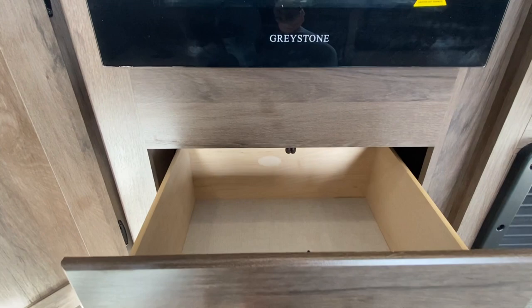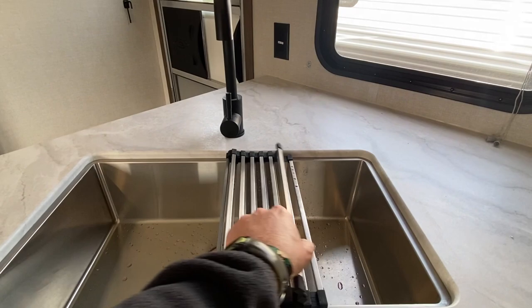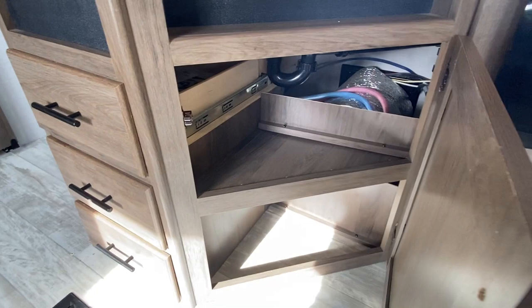Huge stainless sink. This side is for drying — you can fold that out very easily. Three drawers here — we're going to open one. Got your owner's manual there also.